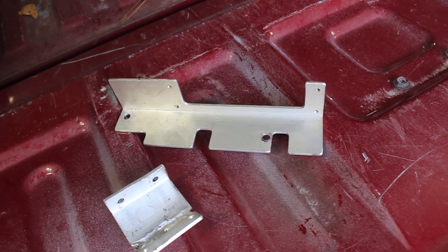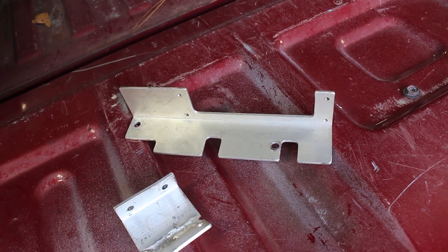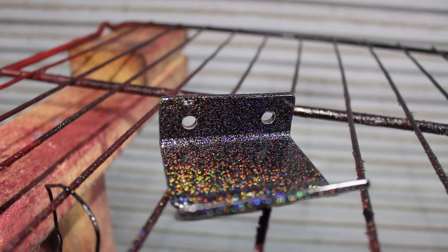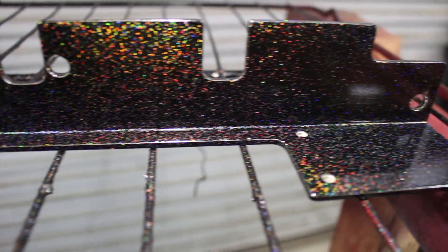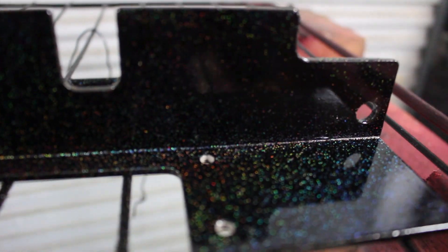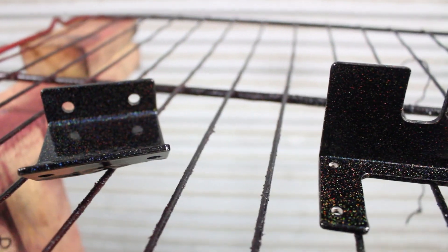I'm probably just going to skip all the prepping footage — you guys have seen me powder coat before. If not, go check out the powder coating videos; it's a cool system and I enjoy it. As you guys can see, I have finished powder coating the brackets and they turned out really good. I have the flashlight on it right now so you can see it. This is what it looks like in the sun, but in the engine bay it won't see a whole lot of sun, so it'll just look more black. It's the same color I'm doing everything else in — kind of a sparkle black. It's pretty discreet in the shade but shiny in the light.